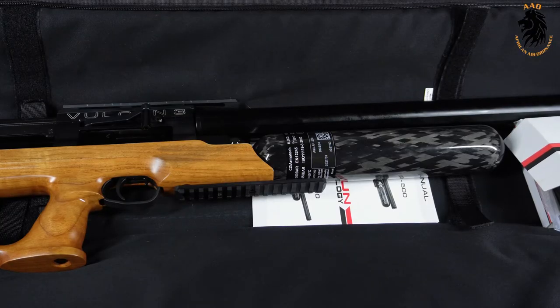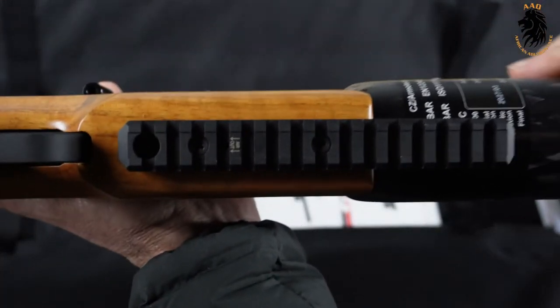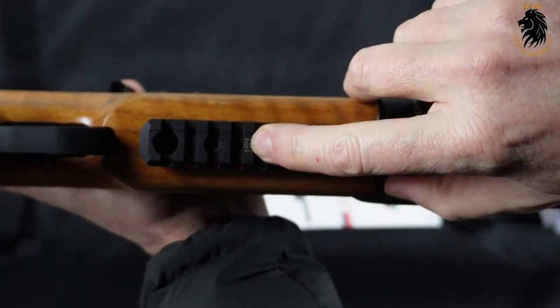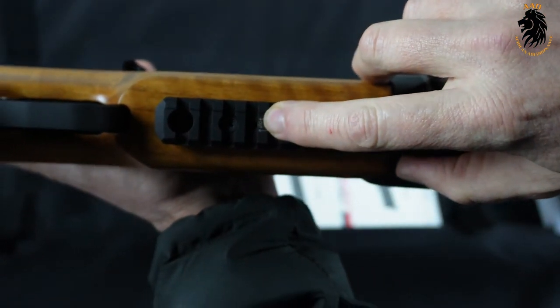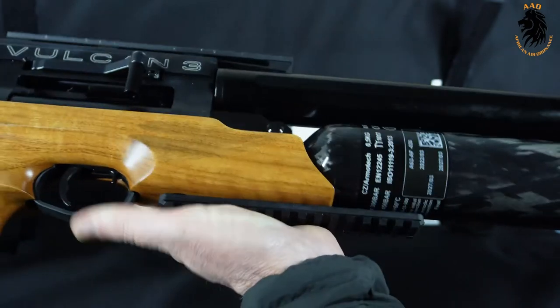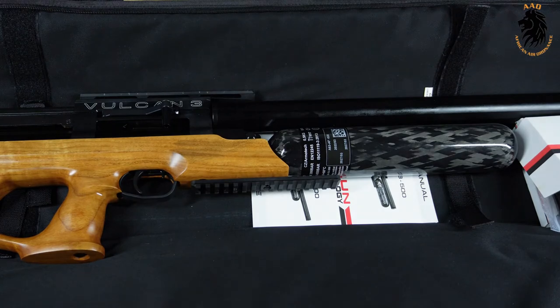One last thing — right over here is the little screw that you can use to degas the rifle. You want to do this when you want to take the rifle apart to adjust the regulator. Alright, it's time to put a scope on it — let's go shoot.